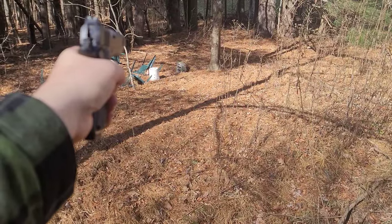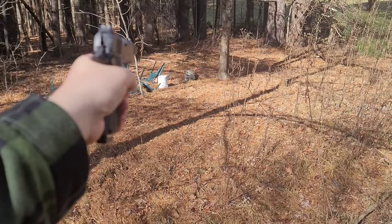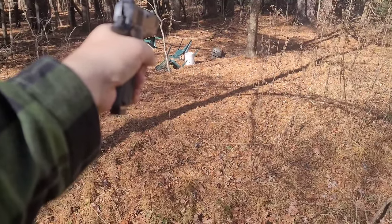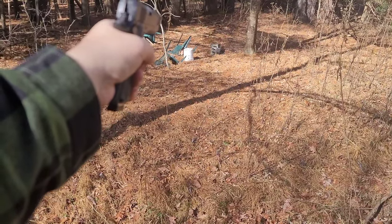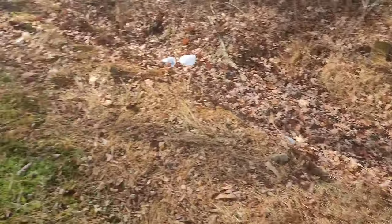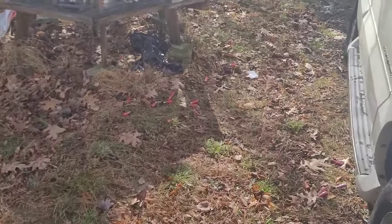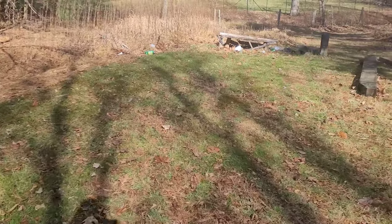Forgive me, I'm aiming through the camera at the same time — let's see here. I want to hit this thing so bad. Take that, you evil son of a bitch! Hmm — a malfunction. These are hand loads from a friend though, so we'll see about that. We did get that target though. Let's get this straightened out — all right, we're back again.